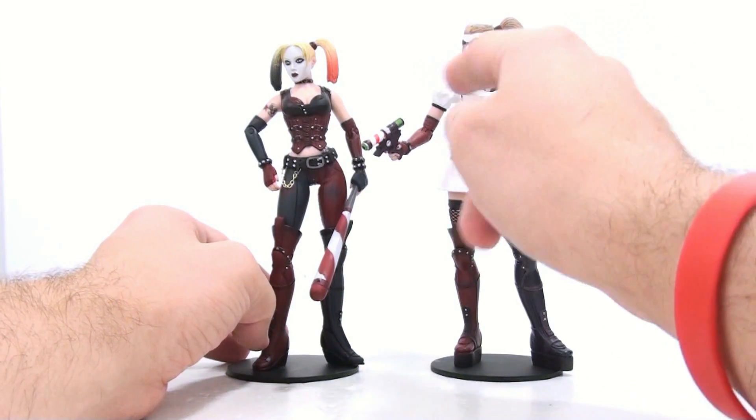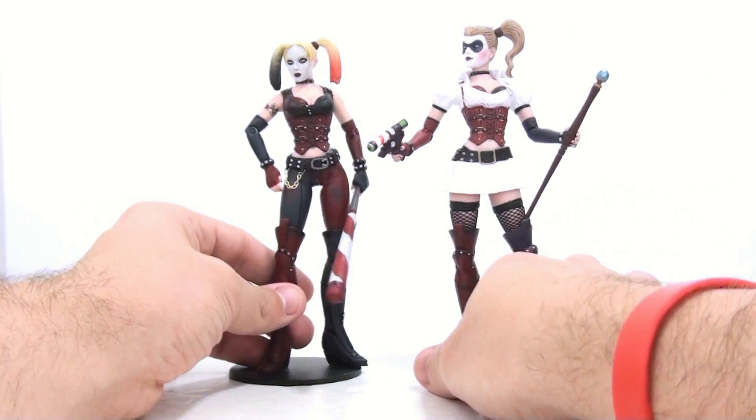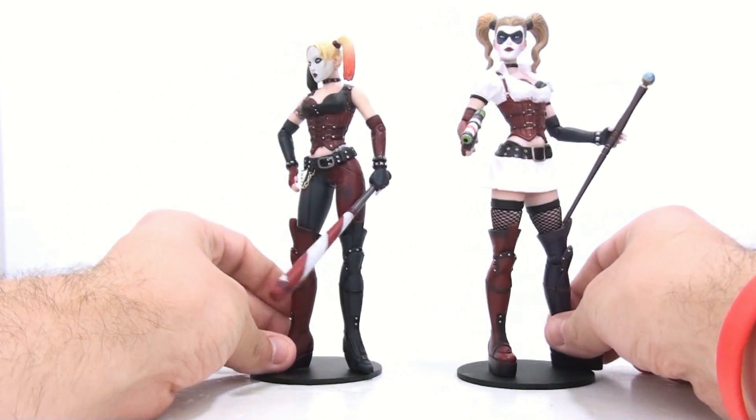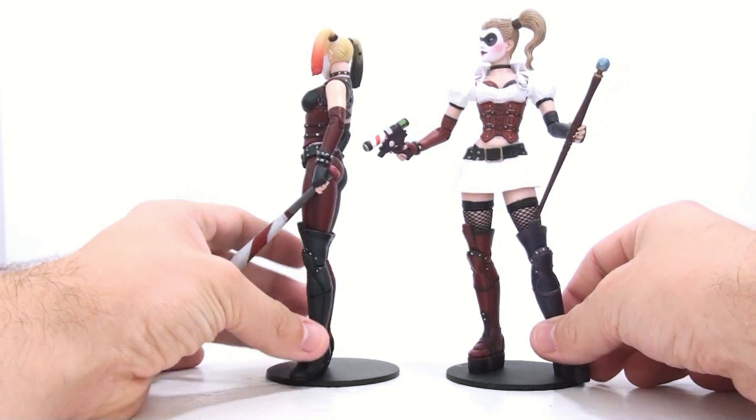And then she's got the whole nurse outfit here at the top area. Now they did add on her tattoos, which she does have in the new Arkham City game — you have one on that shoulder. I think that's it.